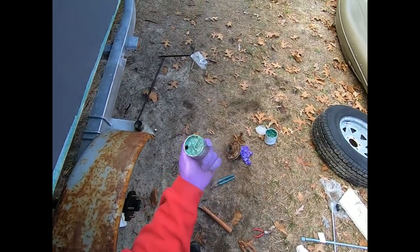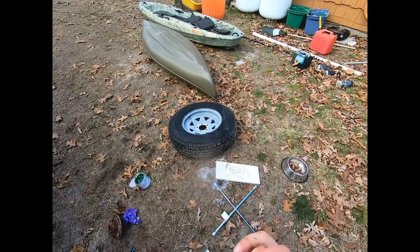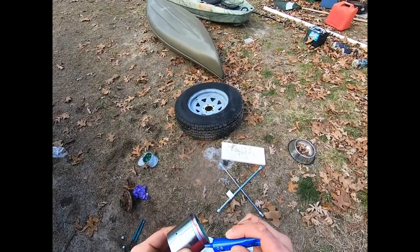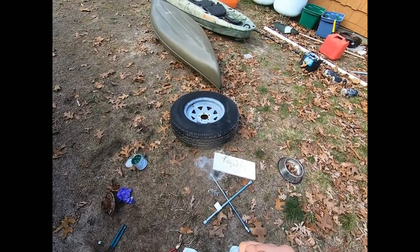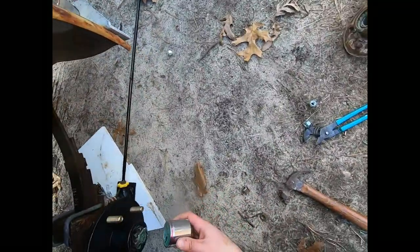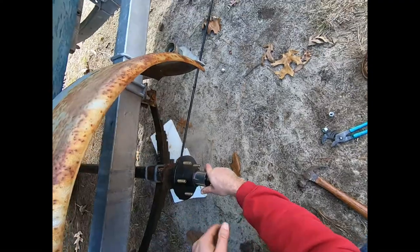Pack the inside of the bearing buddy with a little bit of grease before it goes on. Use red Loctite around the edge to make a better seal for water - there are no threads, it just makes a better seal. Then this cup goes over the spindle end and gets tapped on with a hammer.